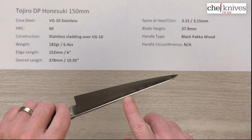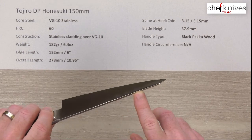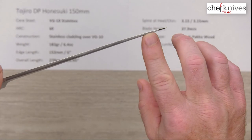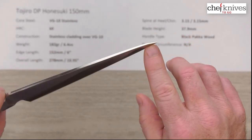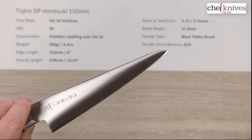Measuring about halfway down it's about the same, a little over three millimeters, and then it doesn't really thin up much until you get towards the tip. You can see it starts to thin down a little bit, and then right at the very tip where the grind hits, it gets thinner, especially at the actual final edge bevel.